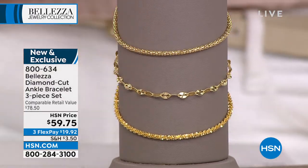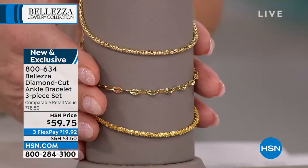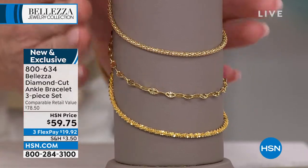It's hard enough knowing what our wrist size is, let alone what our ankle size is, so it's nice to have that full adjustability with the anklet having that extender in the back. These are twenty dollars a piece and they're just absolutely beautiful.